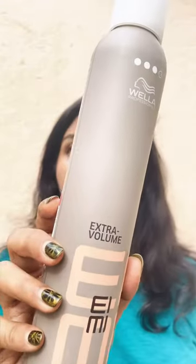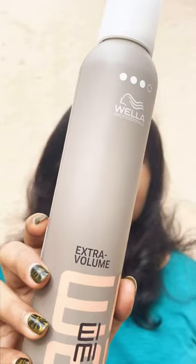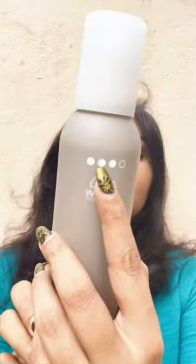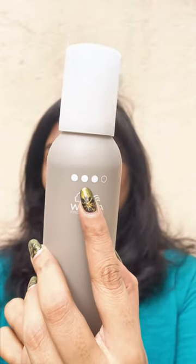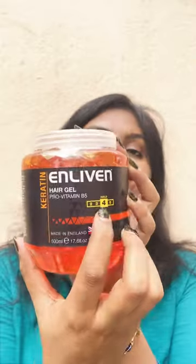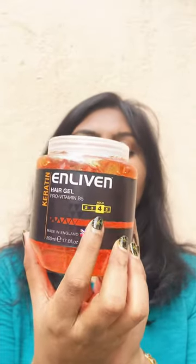Hey you guys, today I'm going to show you how I style my hair. I'm going to use this hair mousse with extra hold and extra volume. This number will tell you the strength of the hold that is going to last throughout the day — the highest number being strongest and one being the least.